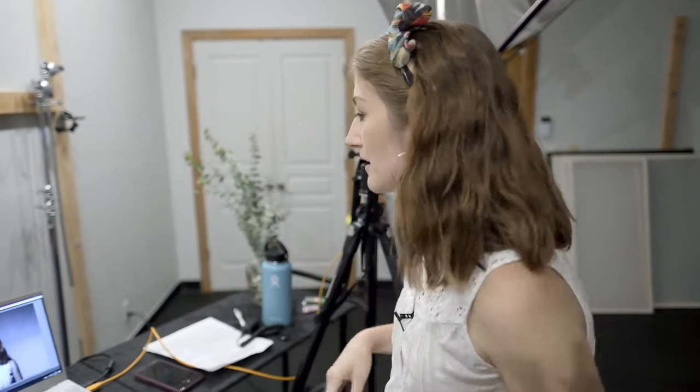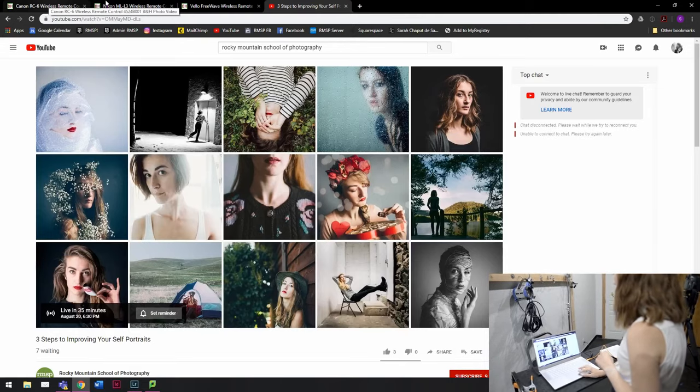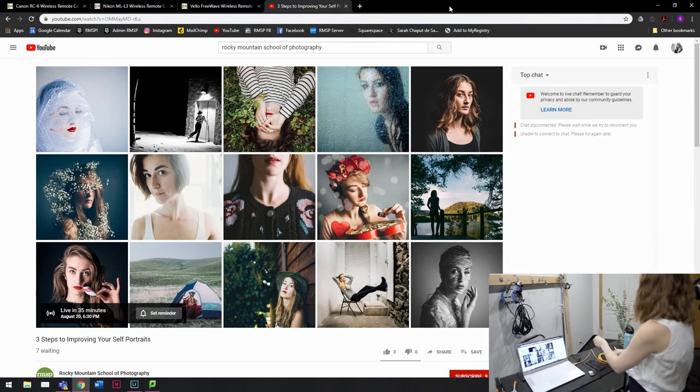If you're attempting self-portraiture, I am so happy that you're doing it because I think it's one of the best forms of photography to help you grow as an artist. Self-portraiture is one of those things that a lot of people are scared of, but it's something that can really help you see light, help you see faces, help you see the way that you shoot in a less stressful way — because you don't have to wait on anybody else. It's just you and your camera and a room.